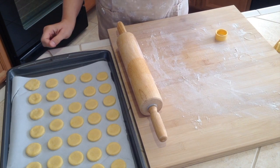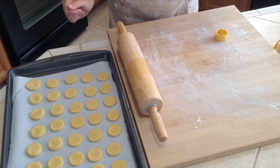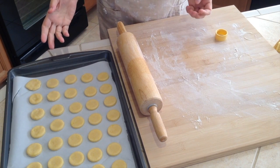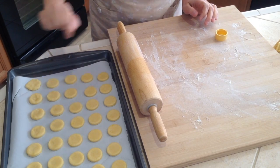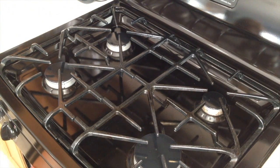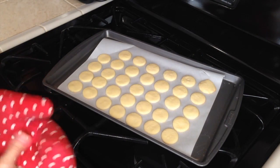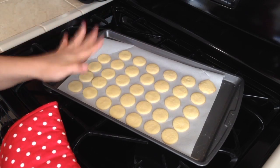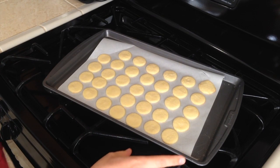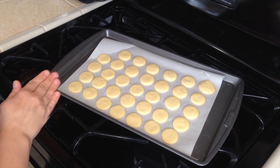The oven just beeped — perfect timing! Bake for about eight minutes, but watch your oven. You're looking for a light color — you don't want them too dark. When the bottom starts to show a little color, pull them out. Eight minutes is done, so I'm pulling them out now. Let them sit and rest about five minutes, then transfer to a platter and allow a total of 15 minutes to cool completely.